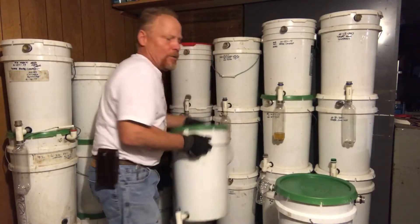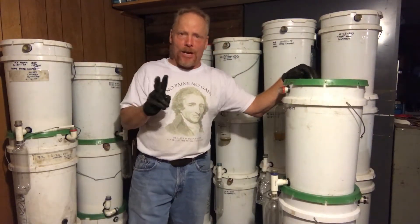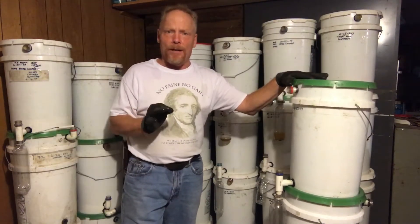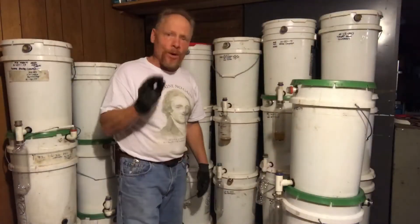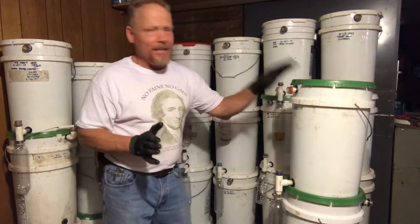The problem with my older model was first of all it required two buckets. I have a ton of buckets so it didn't really matter, but I really did want to just do it with one bucket to streamline it even more. Some of the worms were escaping to the bottom bucket — they weren't getting out of the container — but for a system that was meant to be set-and-leave, I didn't want to have to keep checking the bottom bucket.